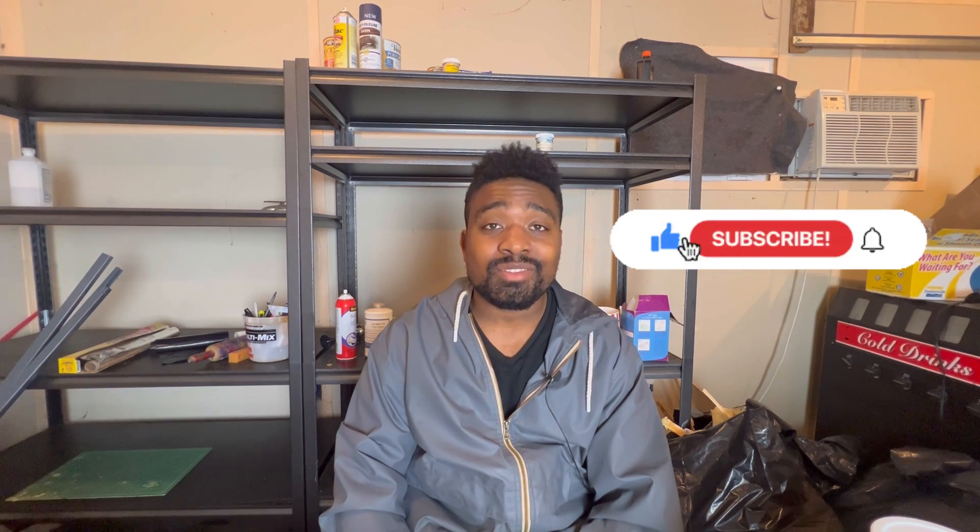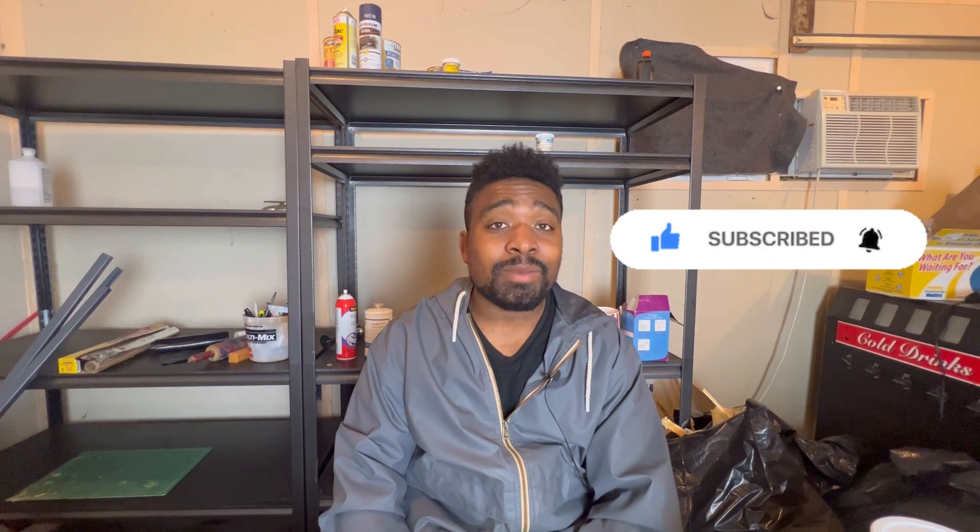Subscribe if you haven't done so already and hit that bell icon to turn on post notifications. Follow me on Instagram at Kelvin Wiley and on TikTok at Kelvin underscore Wiley. Also check out my website kelvinwiley.net — I'll see you guys in the next video.